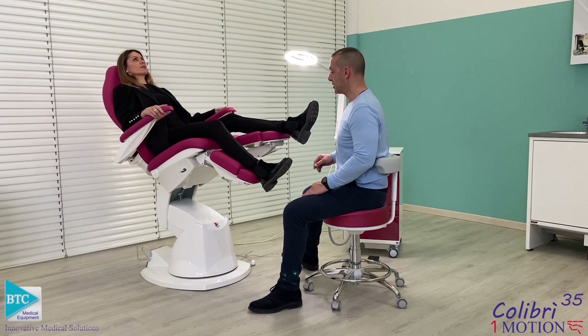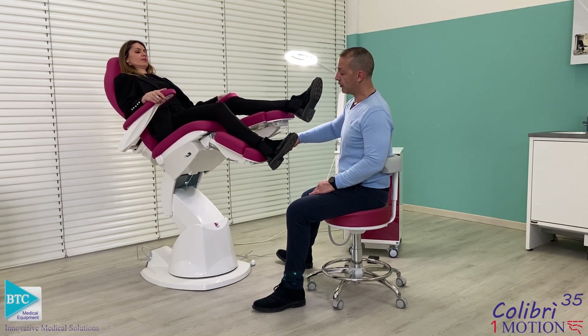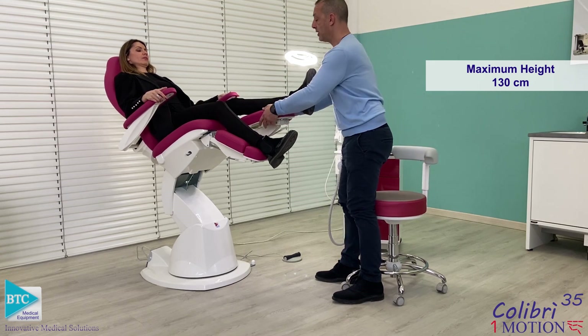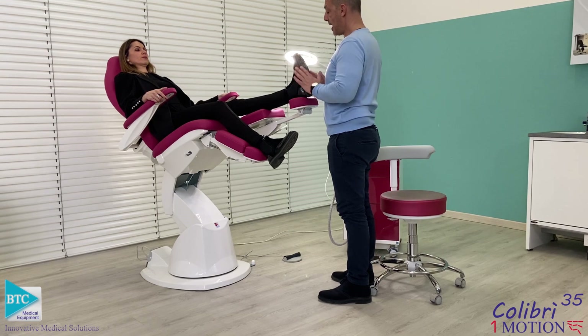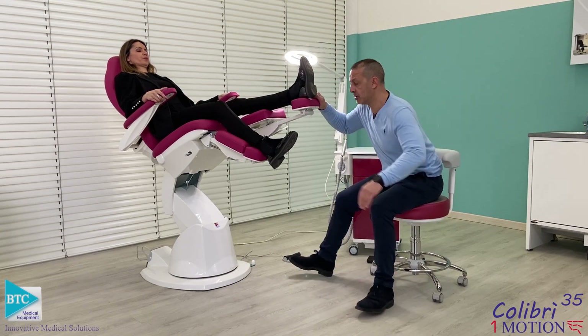Even with the One Motion Chair, which is our entry-level product, you can reach a very high working height. You can lift up to 190 cm. You can work on the foot by standing up, work on the base, or work on the side, positioning yourself correctly.